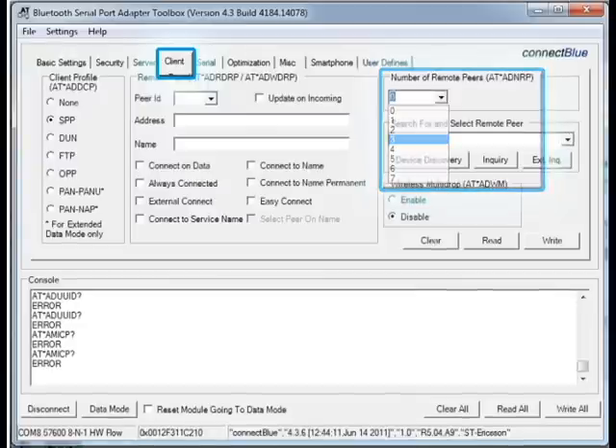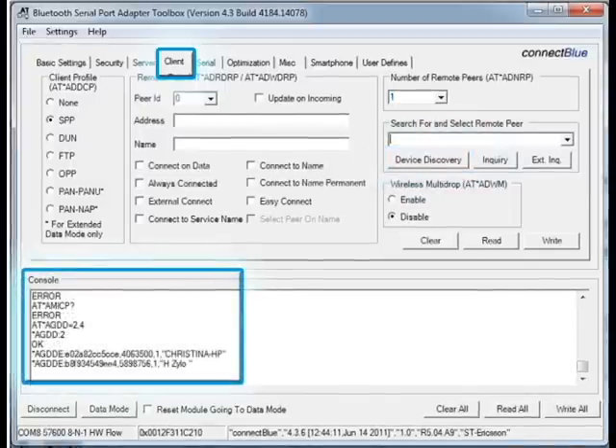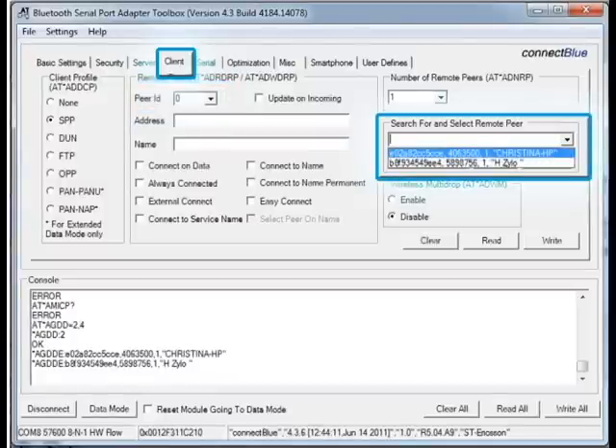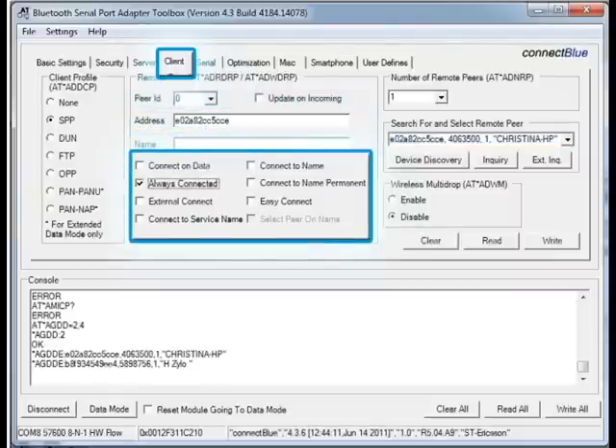In this example, we chose for it to be able to connect to one remote peer. For each peer, we have to specify the MAC address of the device we want to connect to. The individual peers are logically numbered zero through six. The next thing we need is the MAC address for peer zero of the device that we are going to connect to. If we know the address, we can enter it manually, or as in this case, we are going to search for Bluetooth devices in the neighborhood and thereby find the appropriate MAC address. We initiate the search by clicking on the Device Discovery button. Now the module will search for devices in the neighborhood and report what devices it finds. We define this device as peer number zero, then select the device from the Select Remote Peer drop-down list, and the address appears in the MAC address field. The last thing we need to configure is when this module is to initiate the connection, and there are several options. The documentation on the ConnectBlue support website will describe more in detail the differences between these options.